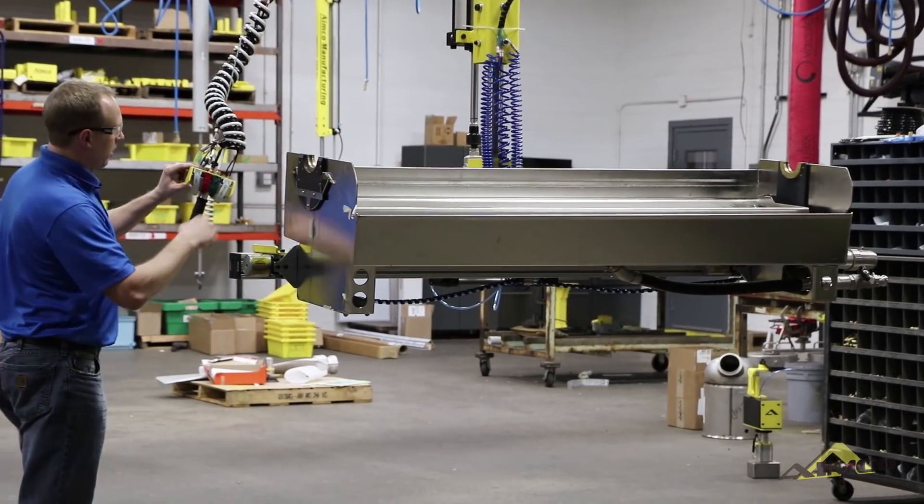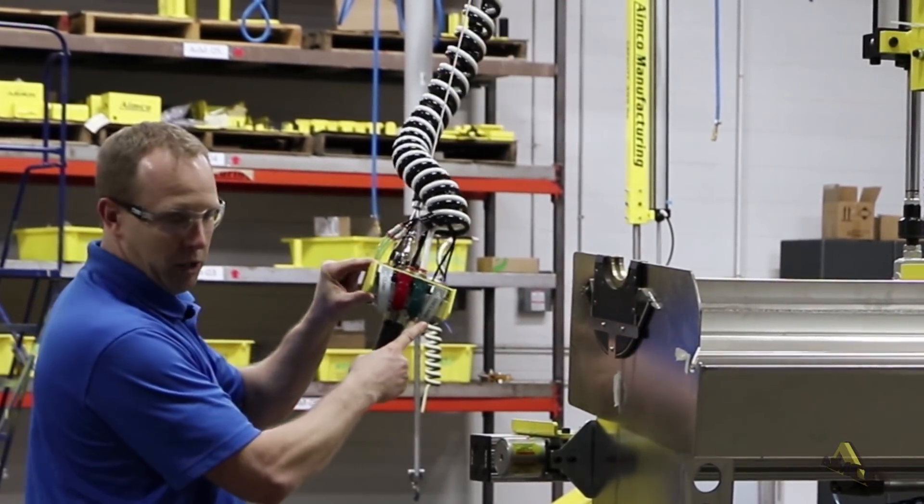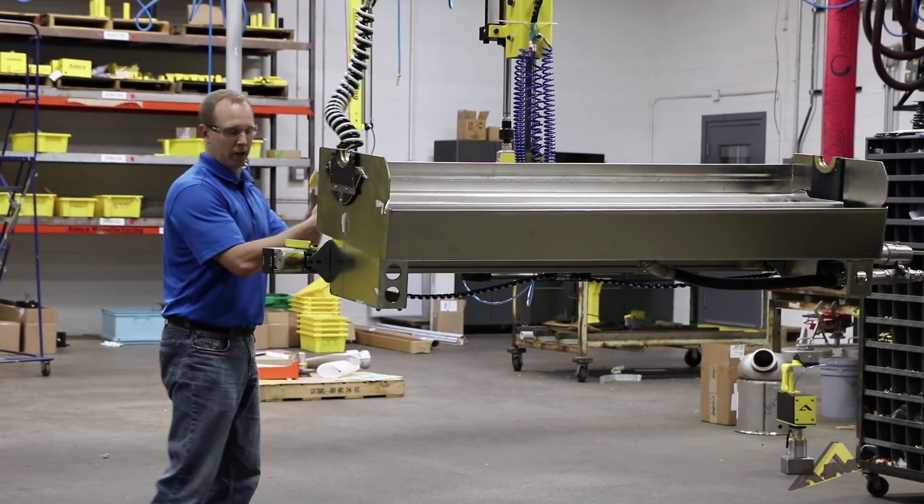As you have the weight on the part, the unclamp is disabled. You will not be able to release the part while you have the part in the air. You will have to support the part on a supportive surface before you can unclamp.